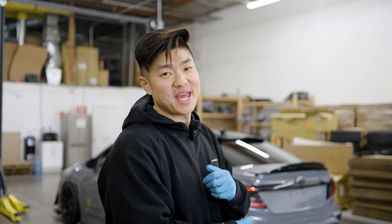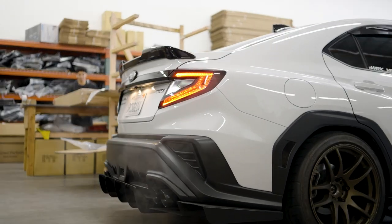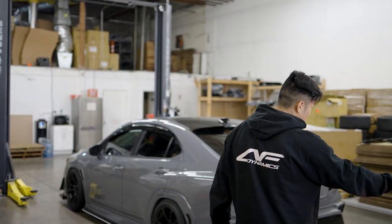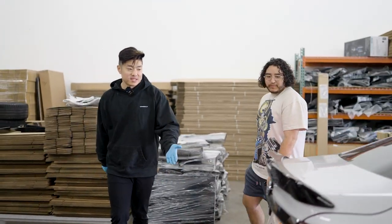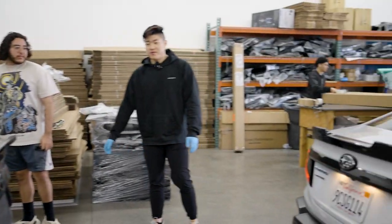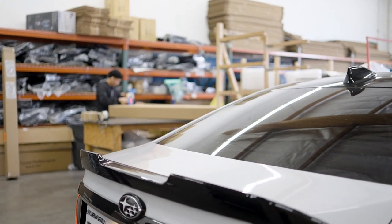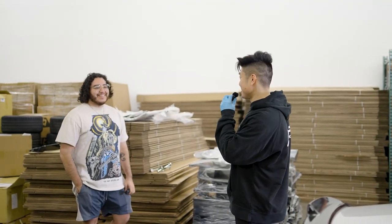To your right is our Airflow V1 duckbill for comparison — this is our V3. The V1 is more OEM style while the V3 is obviously our own design. You can see the difference. For those that don't want the V3, you can always go to the V1, but in my opinion the V3 looks really sexy.